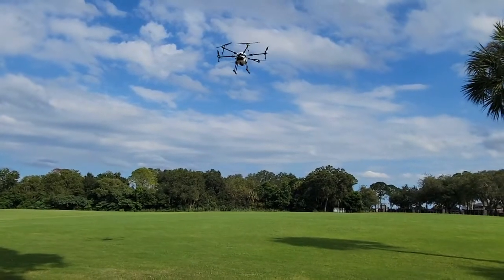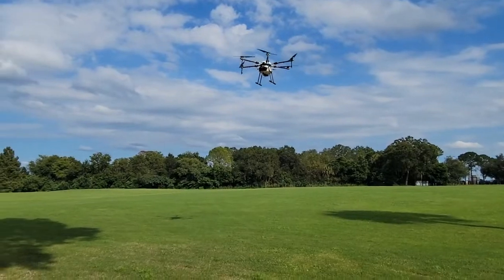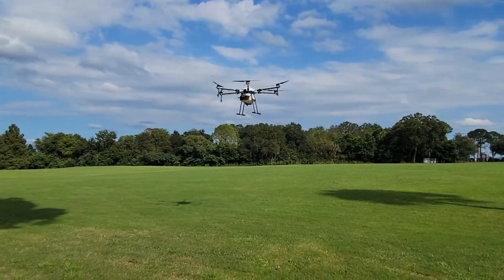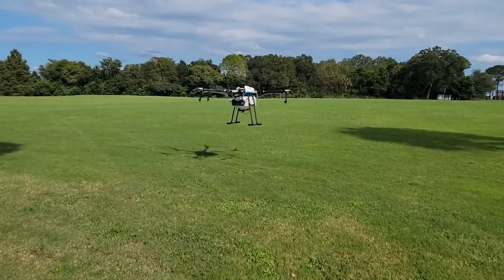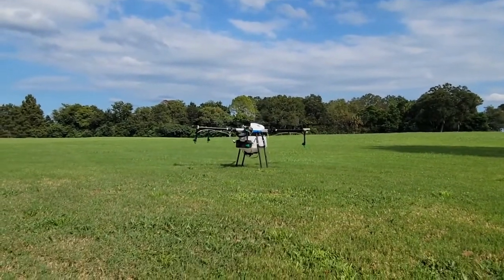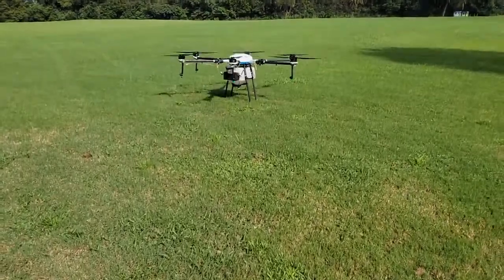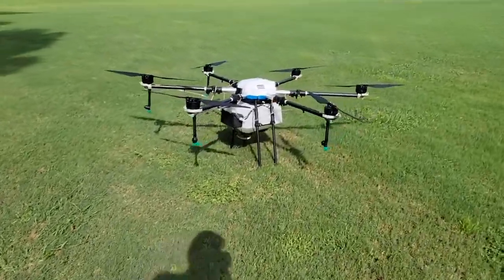It's going to land automatically — you can see how smooth and stable it is as it's landing. I'd say that was absolutely perfect. You can see this is a fully autonomous aircraft from takeoff to landing.